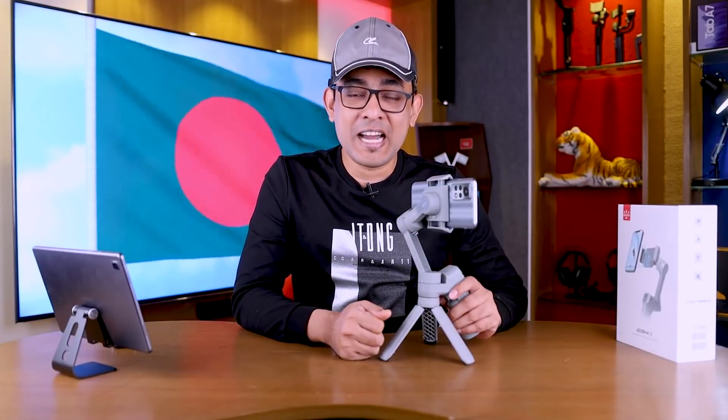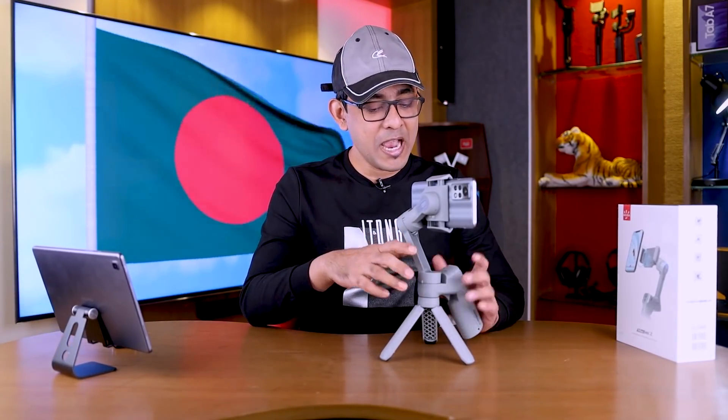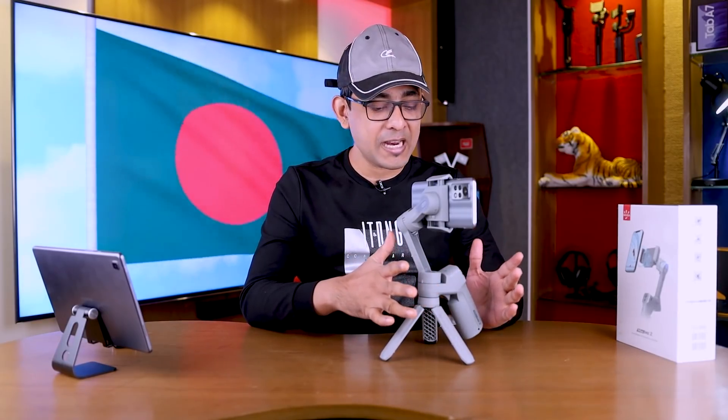Asalaamu alaikum, how are you? I'm going to talk to you about smartphone-related photography and videography. I'm going to upload a video on the platform and talk about creativity. If you are interested in this video, you can download a mobile gimbal. It's a great feature of our photography and videography, and I'm going to talk to you about a mobile gimbal.